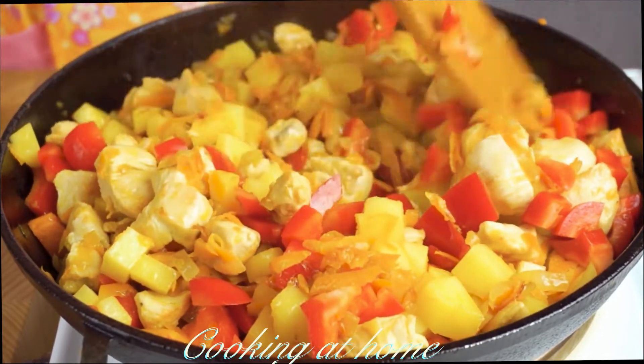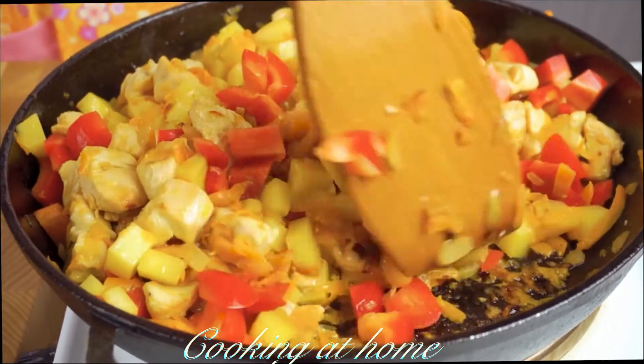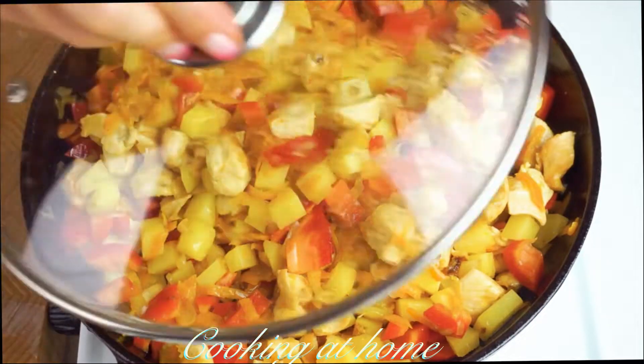Close it with a lid and cook on low heat for another 10 minutes until it's all prepared. Meanwhile, let's prepare the dough for the pie.